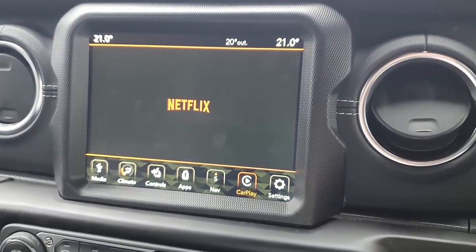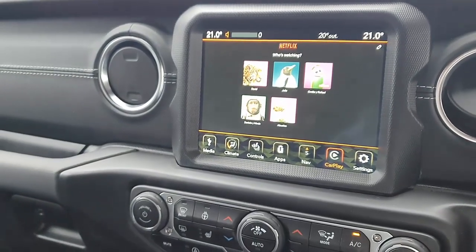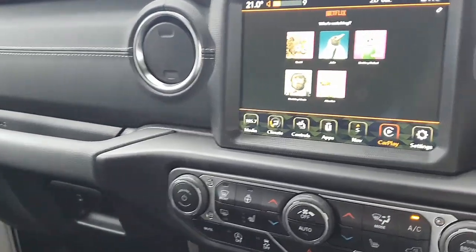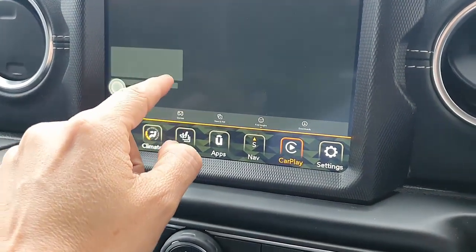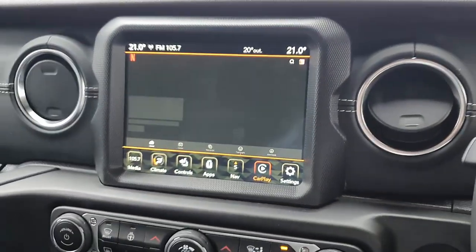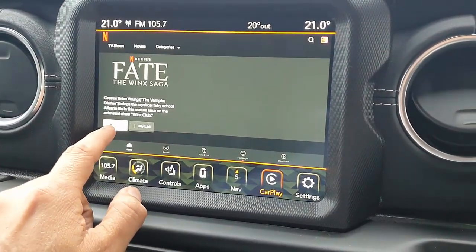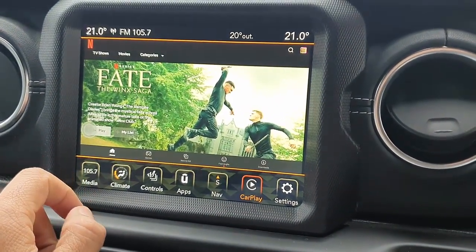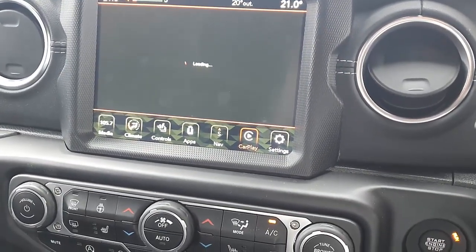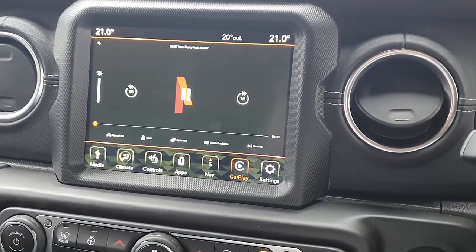From there we simply go into Netflix and start watching a Netflix movie on your car radio wirelessly — it just needs internet, and that's it. The rest is enjoying the movies. The movie is going to start loading soon, and of course you're going to hear the audio of the movie through your car radio stereo.